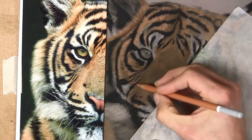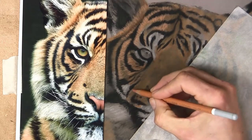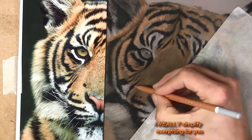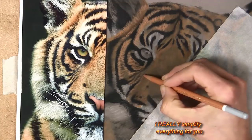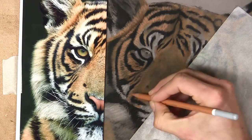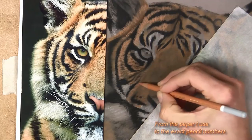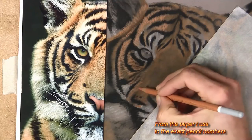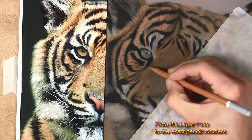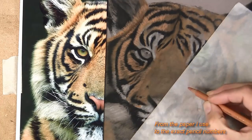As you can see, same process — little marks in that fur direction, pulling the pencil towards me, just going to continue that process. Obviously if there are small fur strokes that I see in the reference, I use short strokes when using the pencil. It sounds obvious but lots of beginners use the same length stroke all the time.